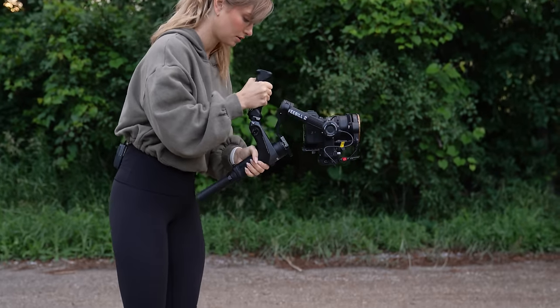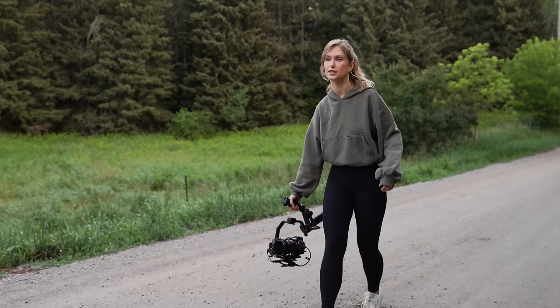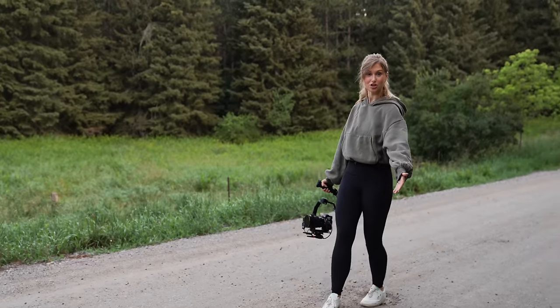So for the first shot, we've got the gimbal in sling mode and we're going to do a really slow push in towards the hill, and Joelle will walk up and kind of arrive on top of the hill, stop, do some stretches — and that'll be the end of our opening shot.